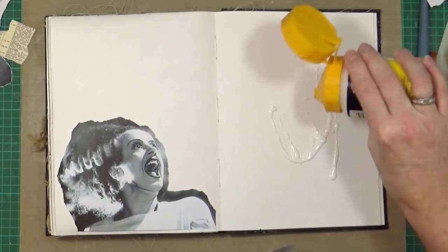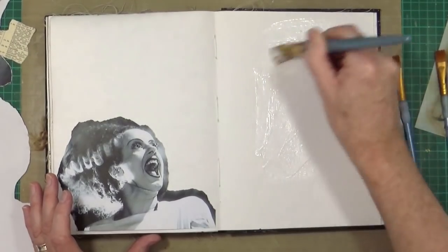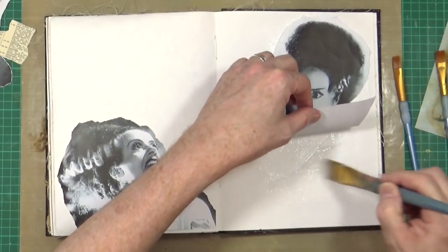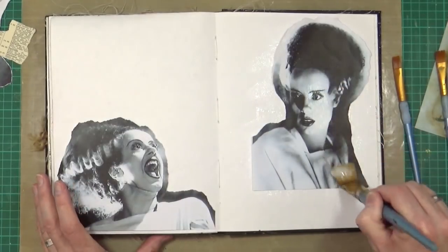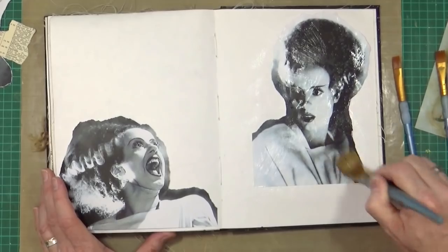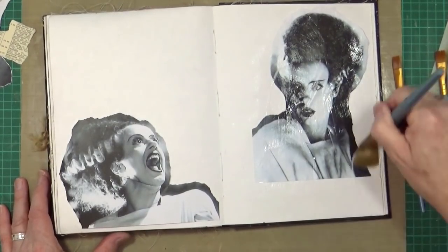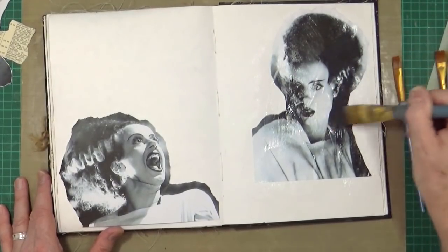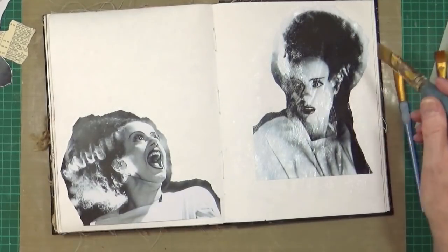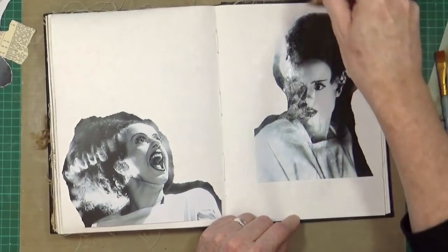I'm just going to add a little bit onto the page there and use that largest brush to spread it around. Once these are glued down into the position I want them in, I can start thinking about how I'm going to blend them into the page. Just make sure I've got all the edges and then work that matte medium in from the inside out. I've printed these off on my colour laser mainly because I've run out of ink — but it works just as well. Don't mind the odd little wrinkle or bubble.